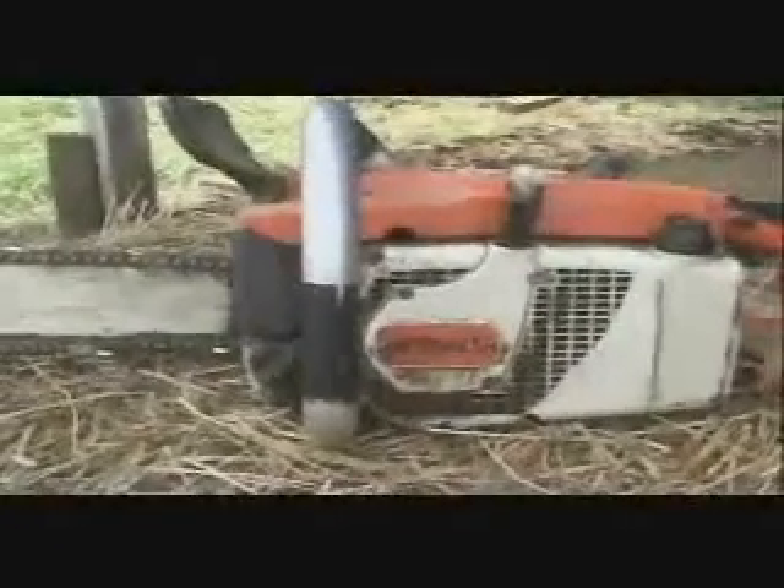The part of the chainsaw we're concerned with at the moment is the part that starts it. The chainsaw has a pulley that wraps around a wheel and axle. When you pull the pulley, it makes the wheel and axle turn. The axle then makes the piston go up and down, which is what starts the engine.